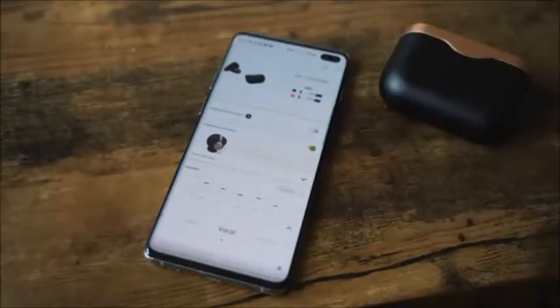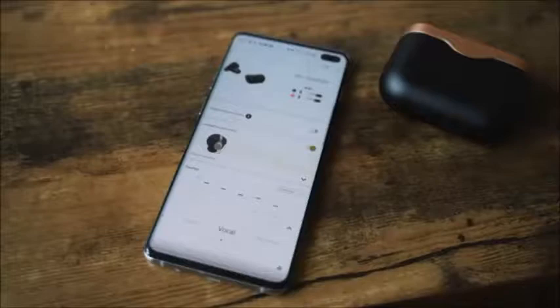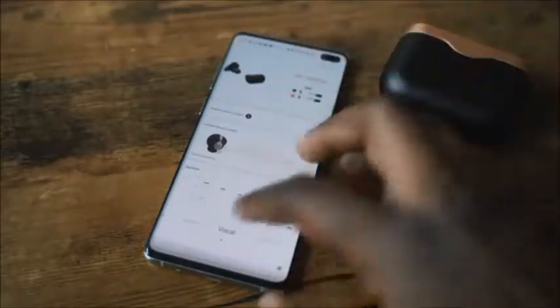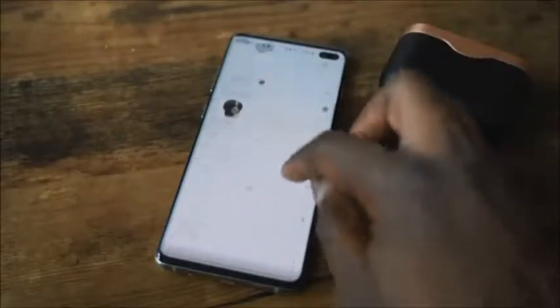The sound signature is unbelievable. In the same app you can change the EQ settings — there are presets for things like vocals or extra bass — and when you add those presets, especially extra bass, it doesn't actually distort the sound. It sounds really good.